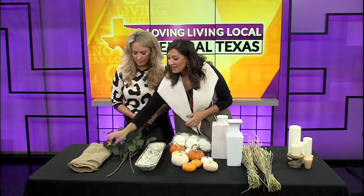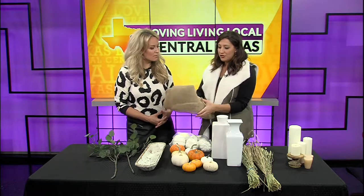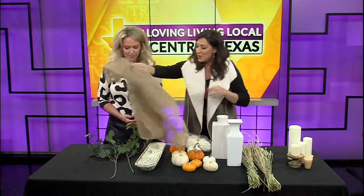I love burlap, and burlap is great. You can get it at almost any Hobby Lobby or Michaels, any home goods store. You just unroll it and then cut it to the size of your table. I actually leave the ends frayed because it's rustic, and I like that rustic look. Okay, so that's number one.